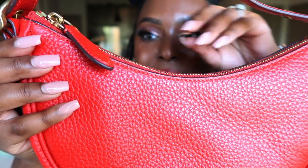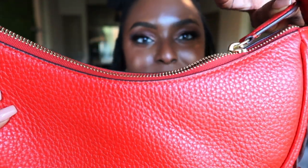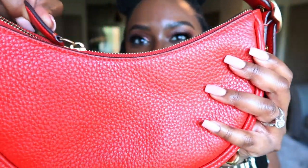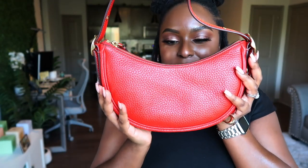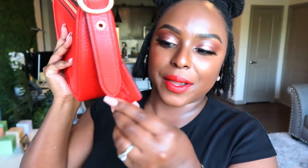We have the zipper here — it easily opens and closes. I swear I love this moon shape on the bag. The other side reflects the same, but the only difference is there's a little something-something here.